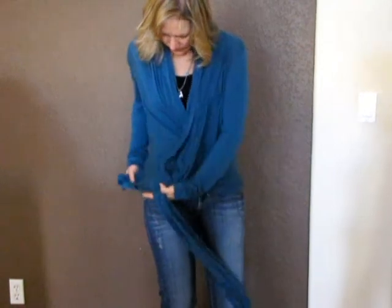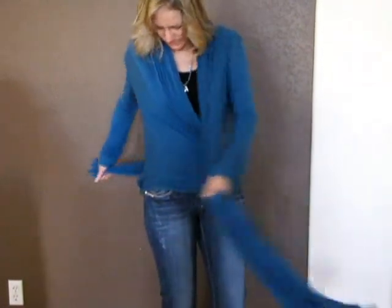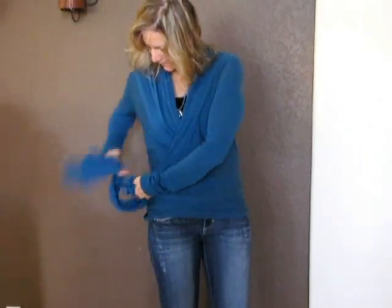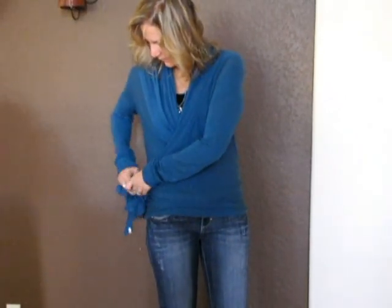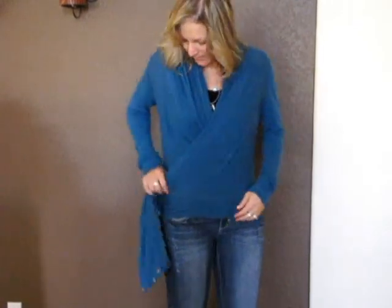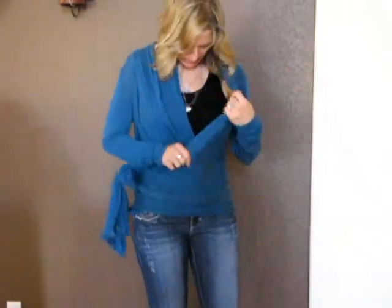And you can wear it kind of low, around the hips, however you want, and then just tie it off to the side here. You could rebutton it if you wanted, or you can just kind of have it hang off to the side — just another look.